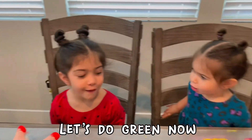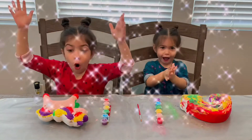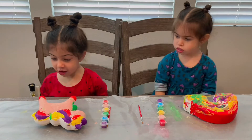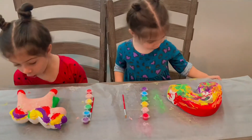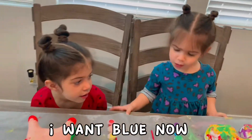Let's do green now. One, two, three. Oh! The green just jumped on it. Let's do orange. Whoa! I'm on board now.